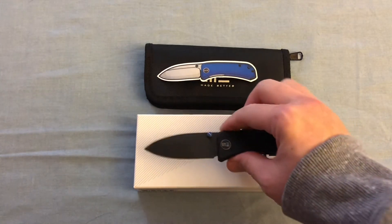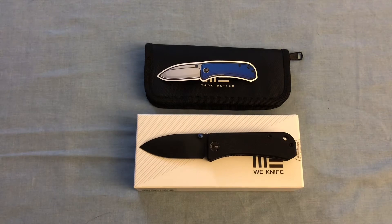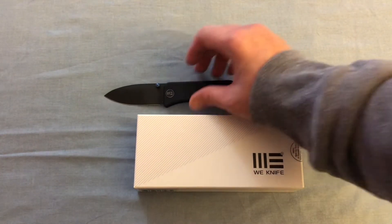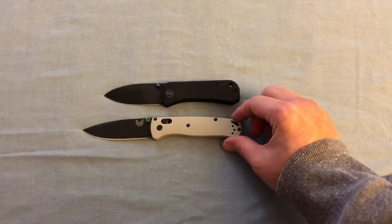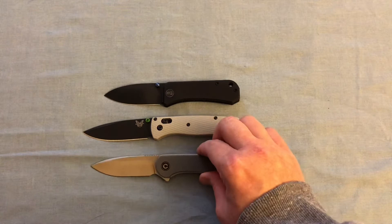I just got this today, so I really haven't had an opportunity to put any use on it whatsoever. This video is more of a first impression than anything, but from what I can tell I really like it.